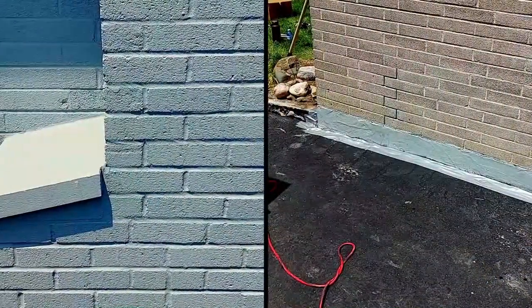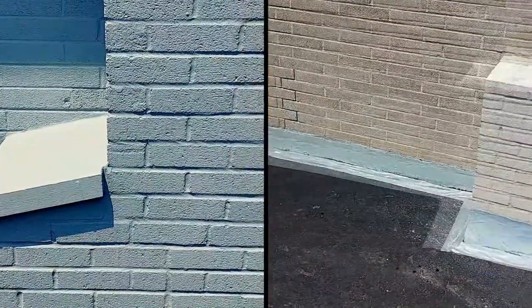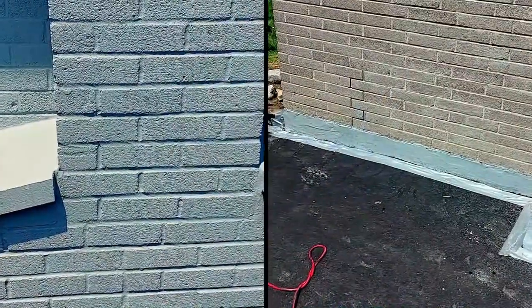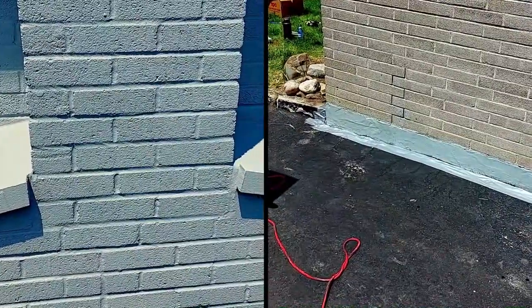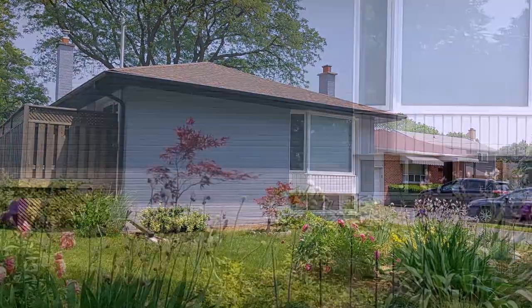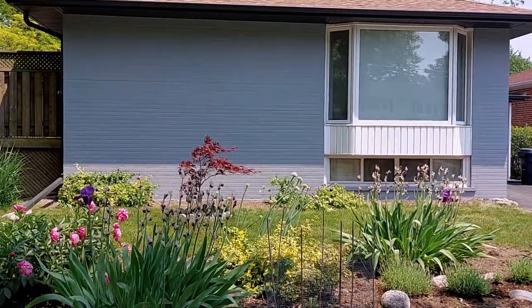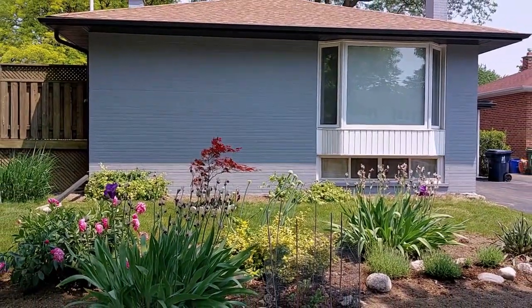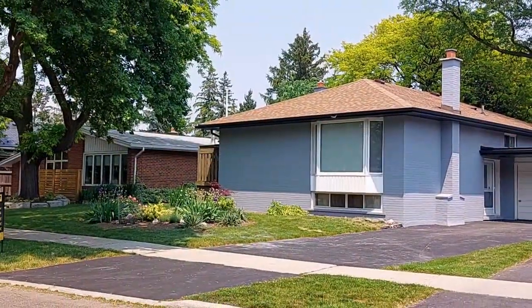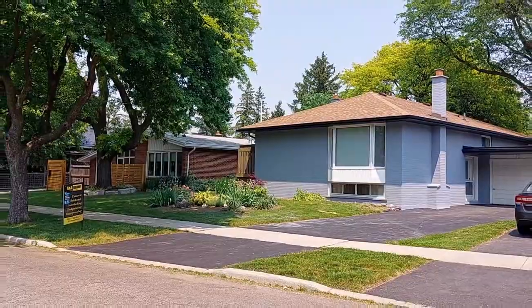Also, you can see here the contrast between the bricks before and after, showing a much improved aesthetic appearance, as well as the protection the LiquiStone provides for the bricks. The color was selected to match and blend in with the other homes in the neighborhood, making LiquiStone the star of the show in this video. And here is the job complete, with the home looking beautiful and protected to last a long, long time.